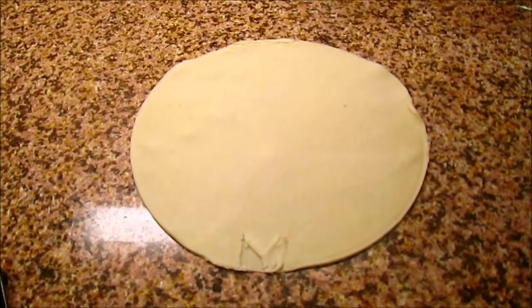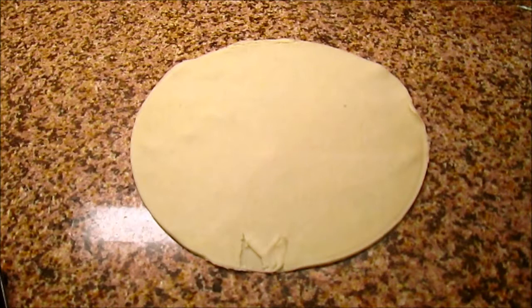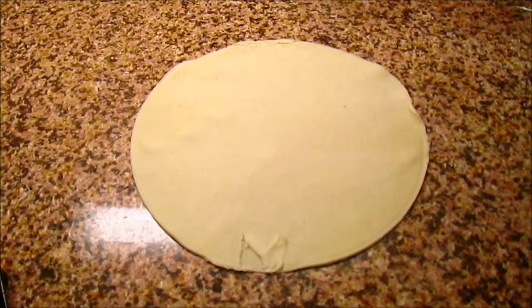So here we have our pastry. I'm actually using ready-made pastry — I just find it easier and quicker. You're more than welcome to make your own if you know how to do that. I've drawn around a medium-sized dinner plate to cut a circle. You could use different size plates depending on the size of pasty you want to make. This one's probably about eight or nine inches across, so that's the size of our pasty.